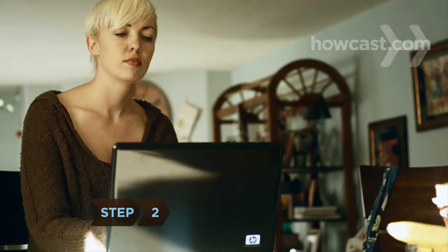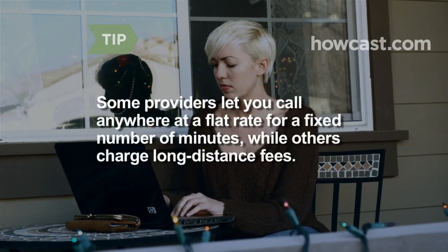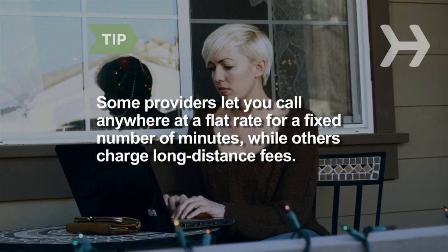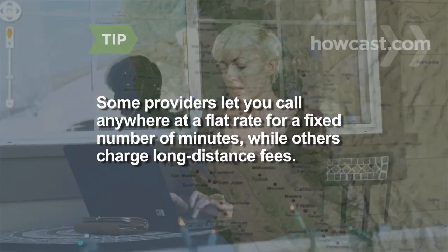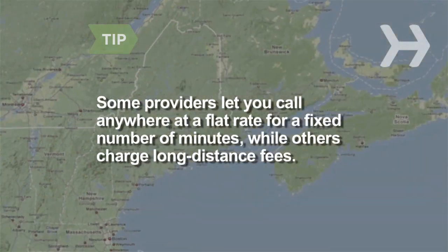Step 2. Compare the various VOIP providers by searching online. Some VOIP providers let you call anywhere at a flat rate or for a fixed number of minutes, while others charge long-distance fees. Shop around for a plan that works for you.